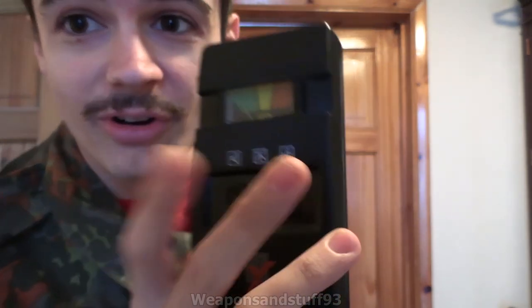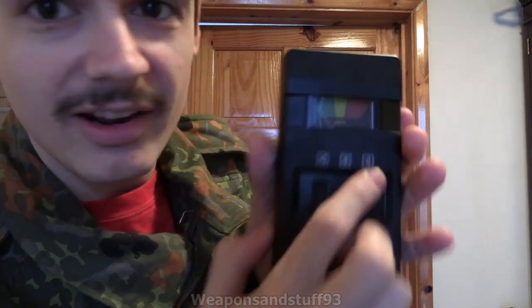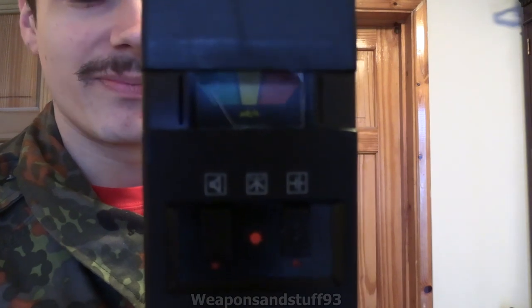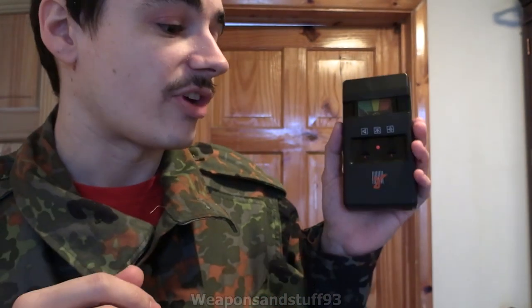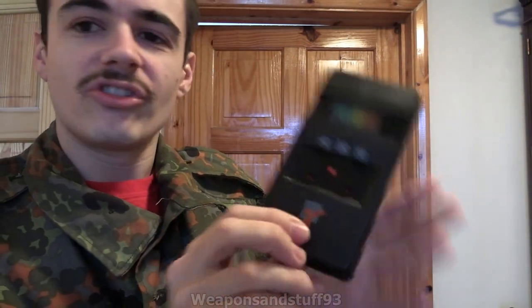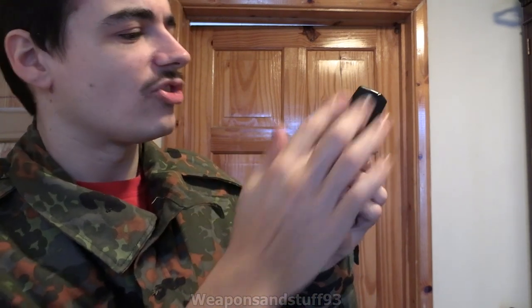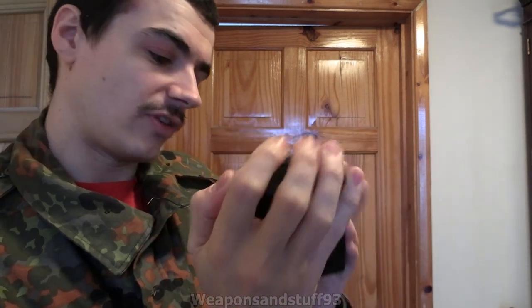There are only three buttons - or two switches and a button - so it's very easy to work. You press this one, this is the circuit check - the needle shot across, so the circuit check works. This one is the speaker. Let's flick both of them on - and it beeps! It'll take a couple of seconds to warm up properly and then it will start detecting radiation. The symbol on there is the gamma symbol. This can detect gamma and x-rays, and it can also detect beta radiation as well. It uses a standard Soviet SBM-20 Geiger tube that sits down this side of it.